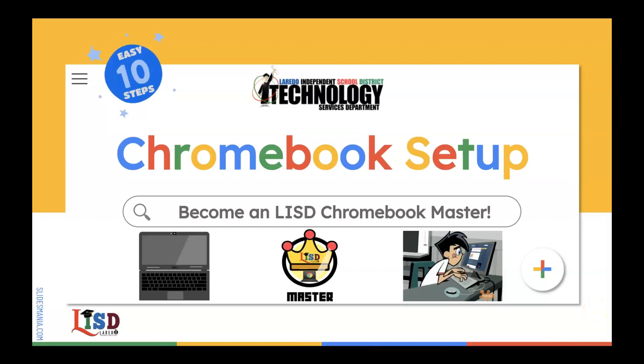Hello and welcome to the Chromebook Setup Guide, our 10 easy steps on how to become an LISD Chromebook Master. Are you excited? We are! So let's get started.